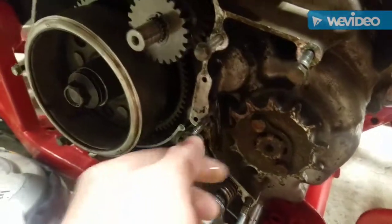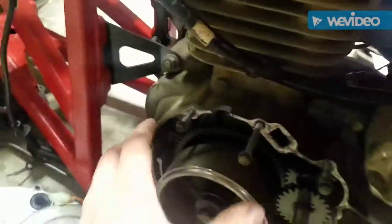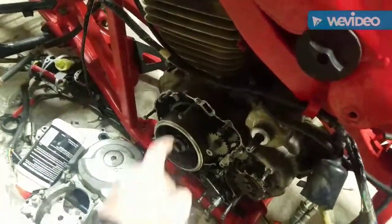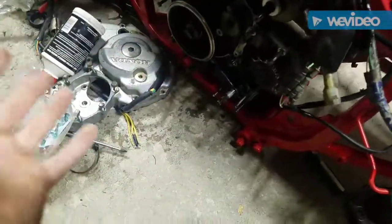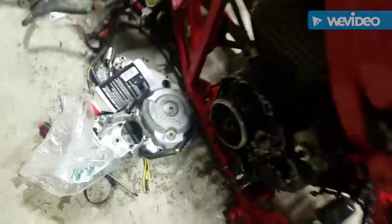Right here — looks like he had the chain ball up on the case and it completely screwed up where the threads go in. So I have to split the case, take the whole motor apart, and buy a new case. It also cracked the cover, so I need a new case and a new engine cover. I don't know if he wrecked it or what happened.